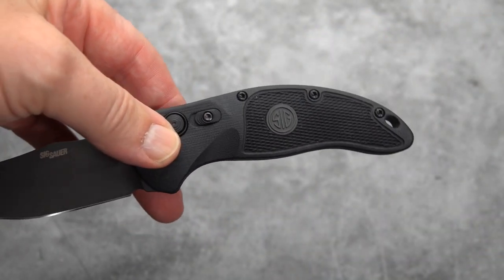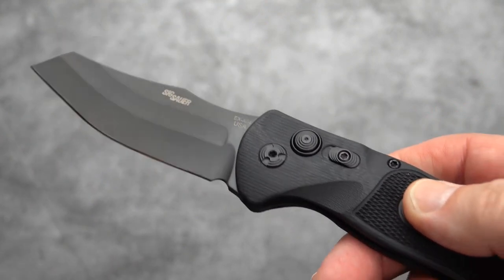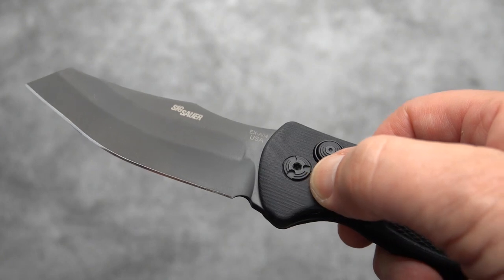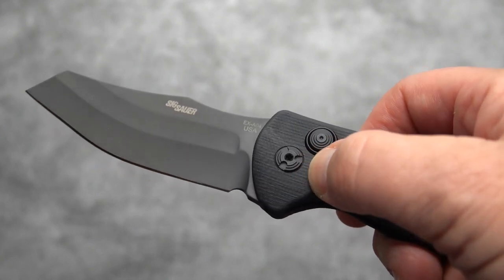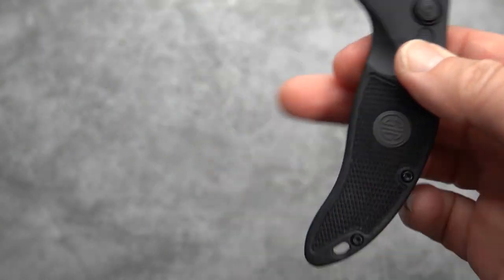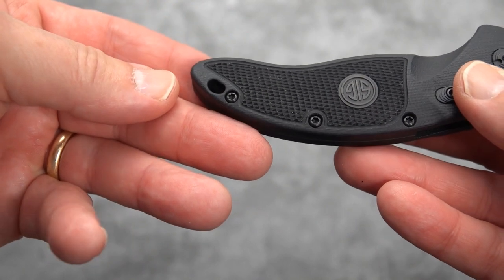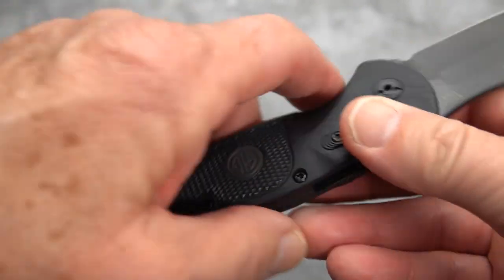I'm not real big on disassembling autos — maybe some of you are, but I'm certainly not. Speaking of disassembly, there is your Torx right there to get at the pivot, and then we have one, two, three screws holding the handle together. And a lanyard hole.